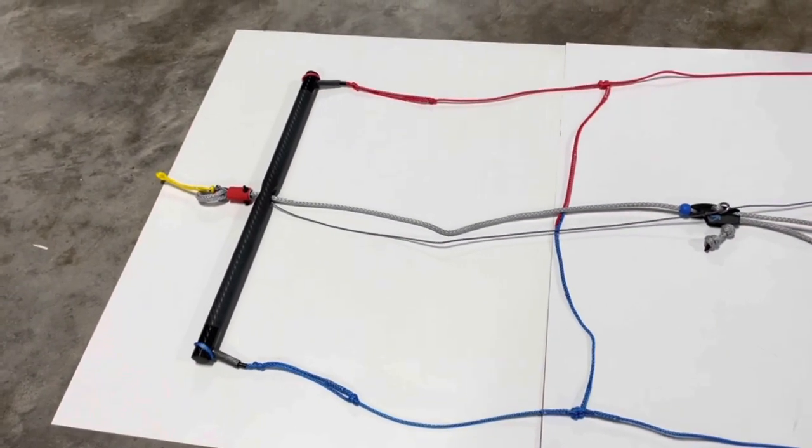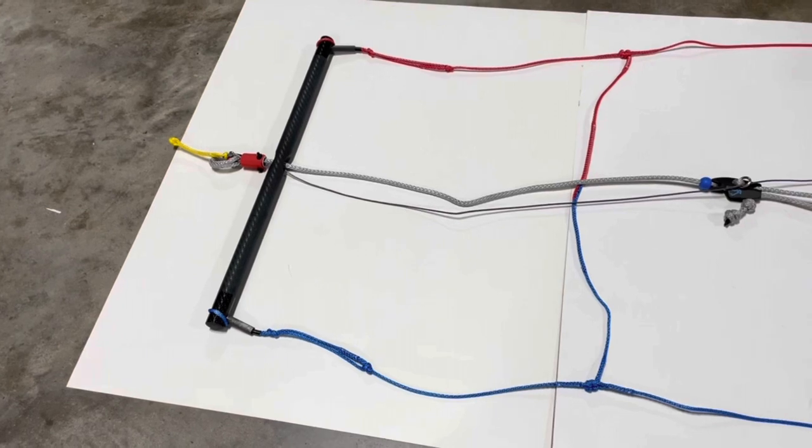Hey, Jeff Howard here at kiteboarding.com and PKS. This is the KISS bar system.